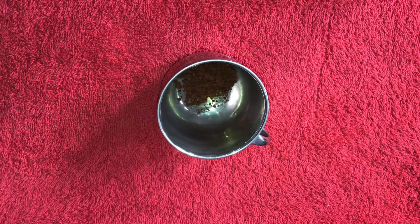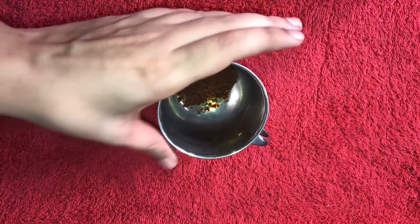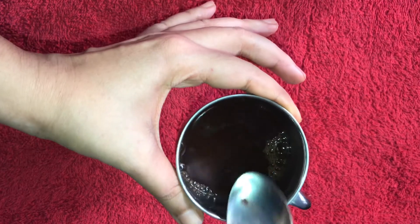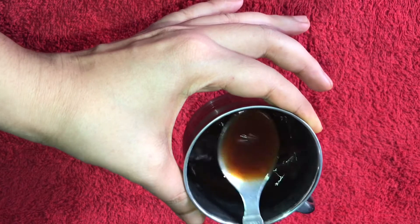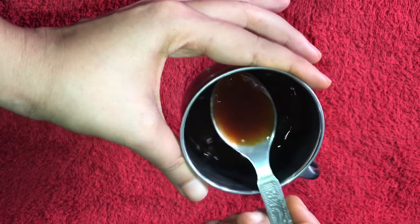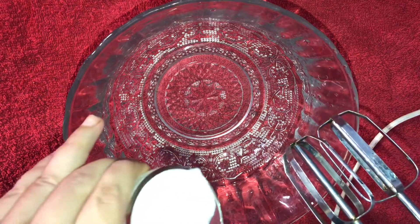I am using a cup of coffee. I will put it in 1 cup of coffee powder. Now, add a cup of coffee and mix it. We will mix it in 1 cup of coffee. Next, add 1 cup of coffee.